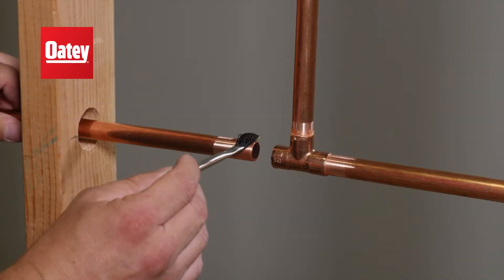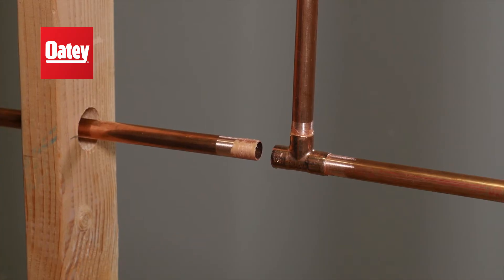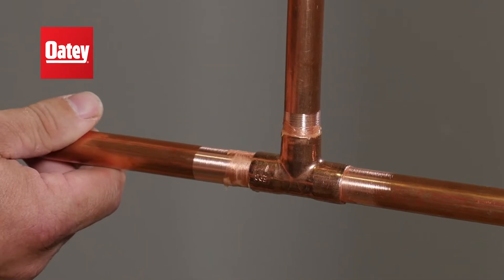Apply a light coating of Odie Flux to the pipe end and fitting hub with an acid brush. Remove any excess. Push pipe into the fitting hub.